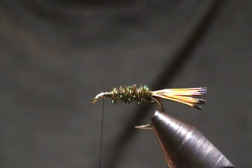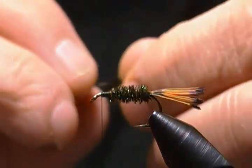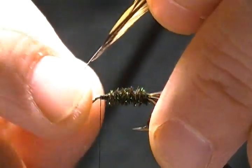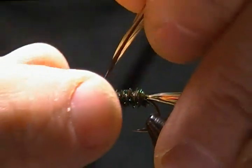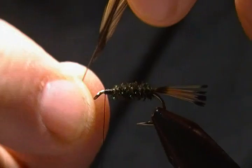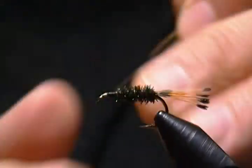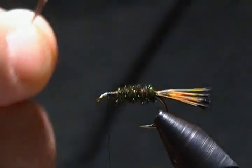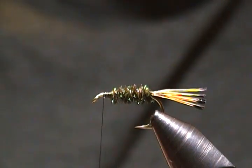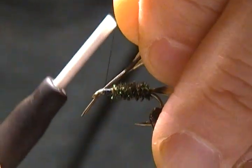Now the last step is to tie in the hackles and wrap them. I have two hackles ready, and I want to share a tip: when wrapping dry fly hackles, on the side that will come around to the shank first, strip a few hackle fibers off. That way when you tie it in and make your first wrap, you won't get fibers shooting rearward — the hackle will wrap straight up and down. Give it a try and you'll find they wrap a lot straighter.